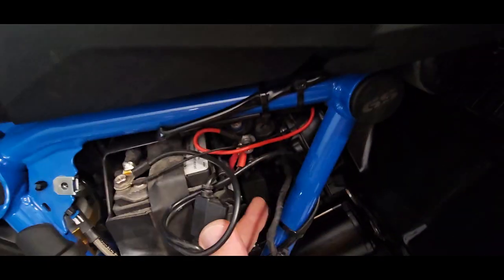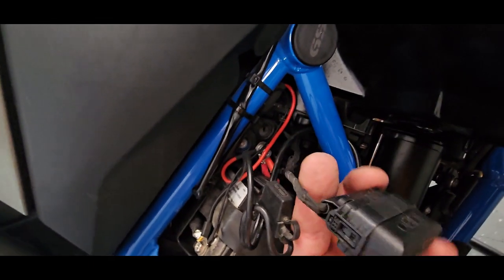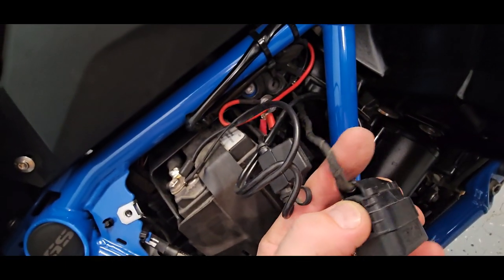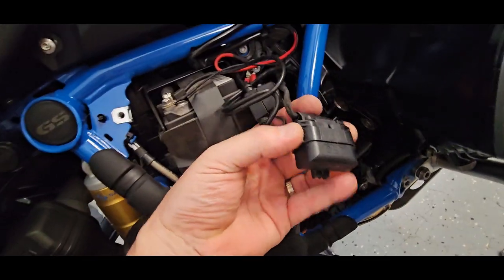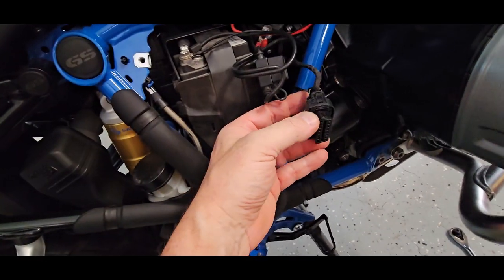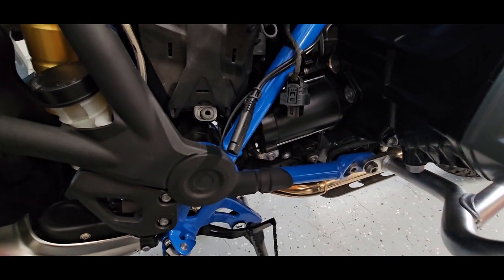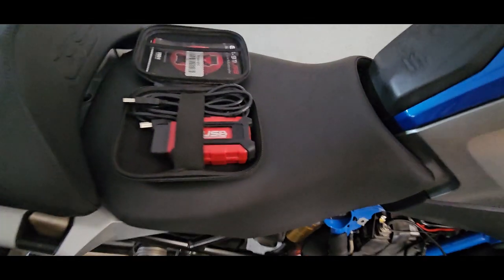There's a little catch hook back there and it slides right on. Then you just press on each side and the cover comes right off. There we go — the cover's off and there is the CAN bus connector.